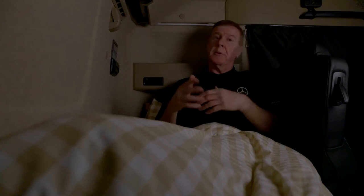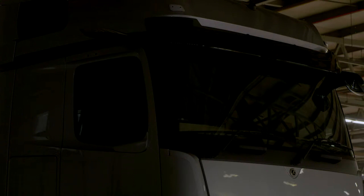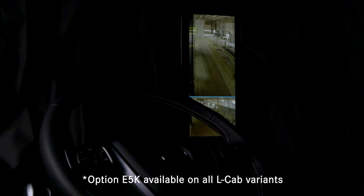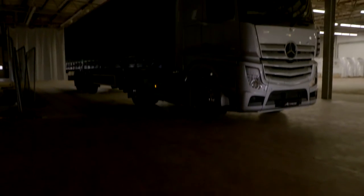Mirror cam can help you when you're parked up as well. Let me set the scene: you've parked up the truck, drawn all the curtains, you're half asleep, and suddenly hear a noise. You don't want to get out of your cab for safety reasons. Here, mirror cam can help you — press the button, mirror cam comes on for two minutes, and as you can see it's excellent low-light visibility. We're in a warehouse here, it's a bit dark — we made it artificially dark just to show you how great the vision is.